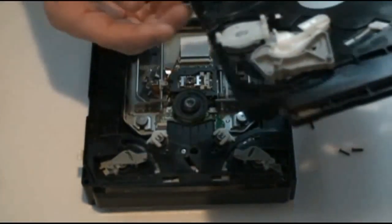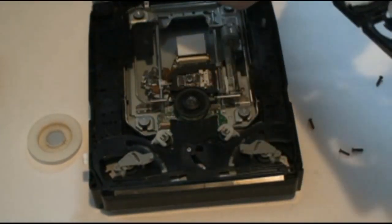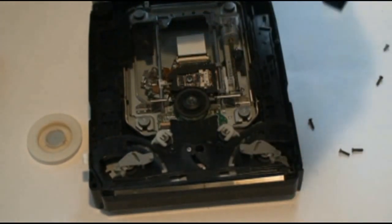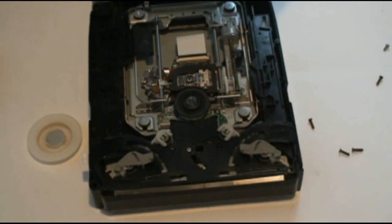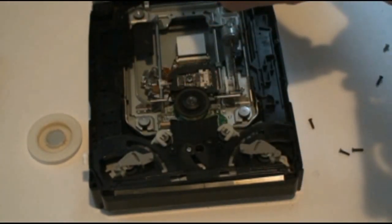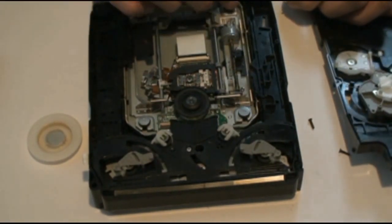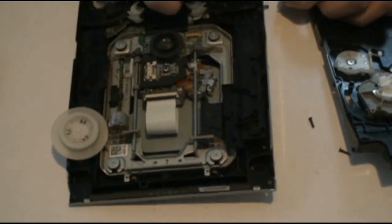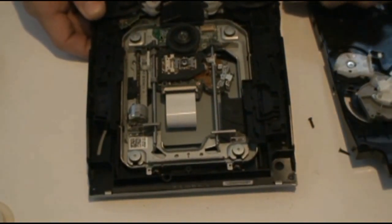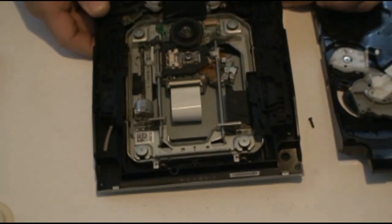Now we're going to put the cover back — it does have to go on a certain way. First, plug in your disc sensor wire. If you're wondering which way it goes in, put the side that has the wires exposed — where you can see the red and black — facing down. Try to get it pulled in as close to that little clip as you can. This can be tricky; you might need a pair of tweezers to get it in there.